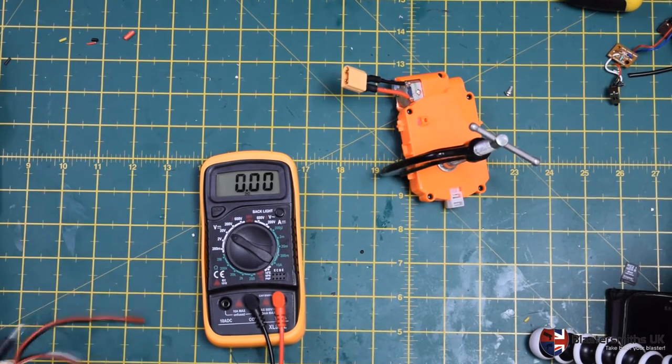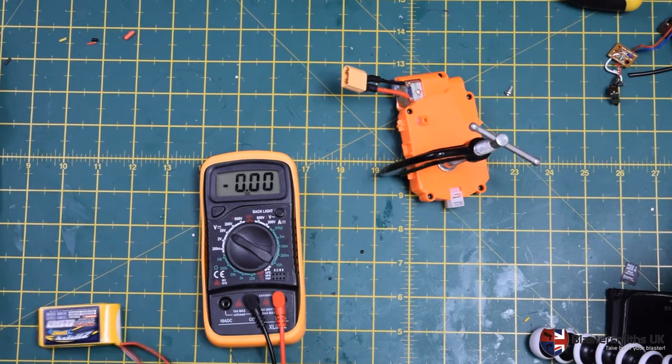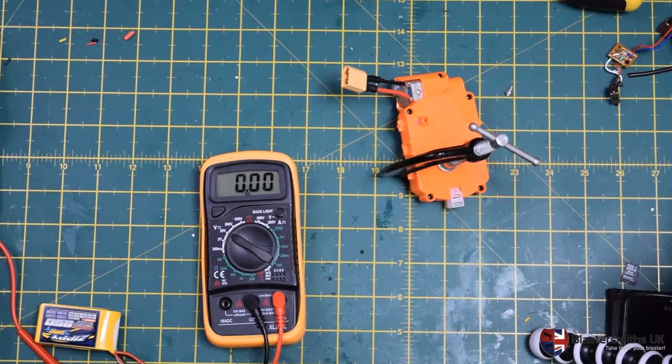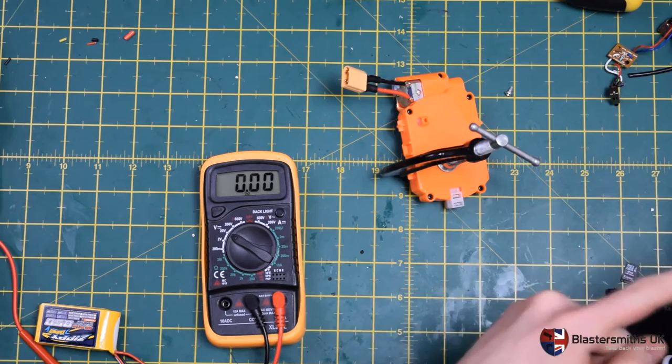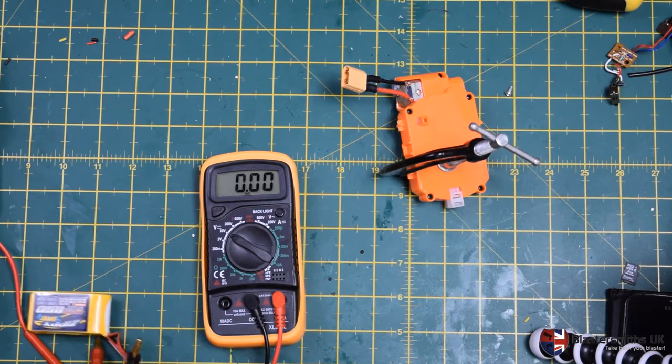Stock motor is testing on 2S. Quickly just meter the battery — running somewhere north of 8 volts. The battery is running at 8.32 volts, nice and hot, off the pack, off the charger. We're just going to quickly use Gilbert cam here to film at 60fps to demonstrate the stroke, the number of strokes in a second.